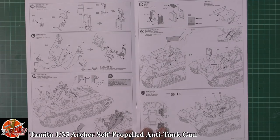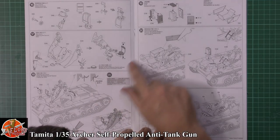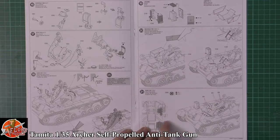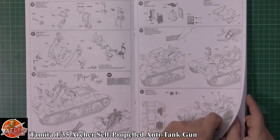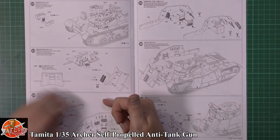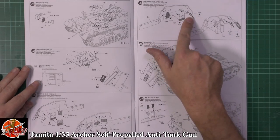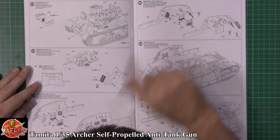It actually fits into a ball and socket system. Then the usual stowage items — bins, fuel cans, and various things — and the shells themselves being fitted in. We've got a little bit of colour callouts for those using XF12 and XF1. Continuing with all the stowage items you'd always find inside a tank, right down to a Sten gun. There's also plating going onto the sides.